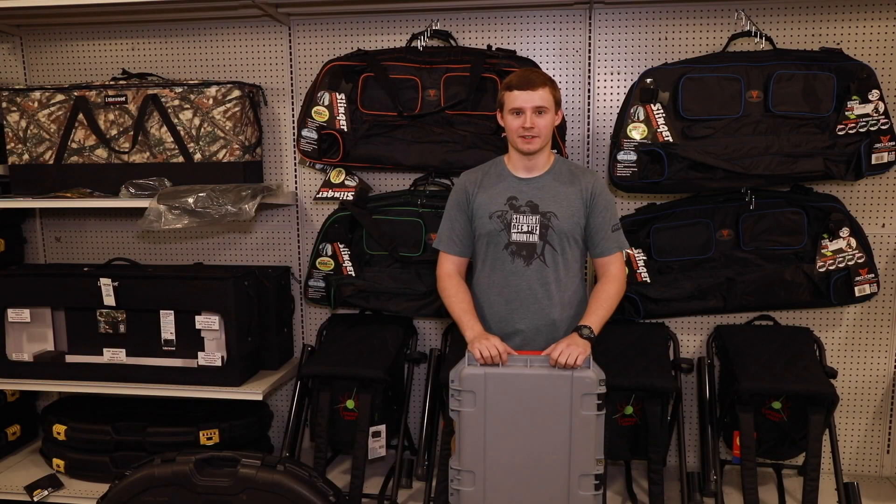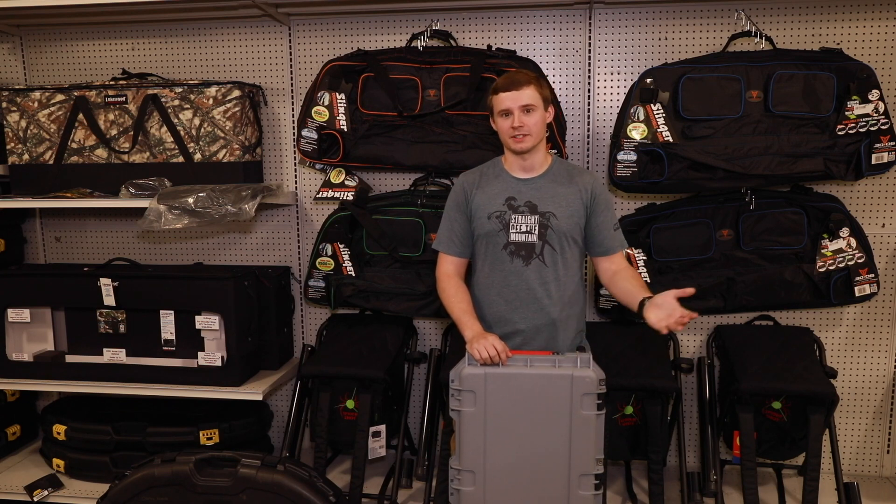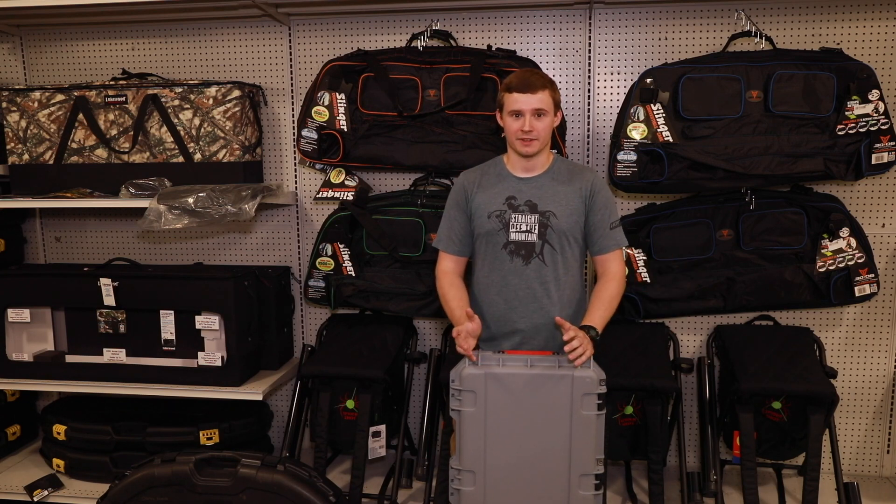When it comes to protecting your investment, you can get a nice easy soft case — they're going to be easy to move around, just putting it in the back of the car, not doing anything too crazy with it. But if you are going to be flying and going to events across the state and stuff like that, that's when I would step up and get a hard case.